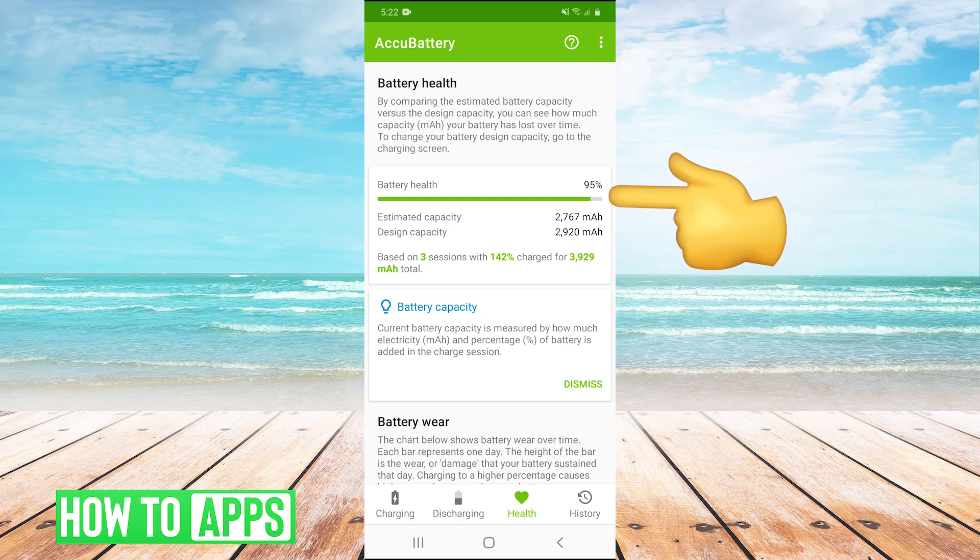For me, it says that my battery health is at 95%, because when it's charged to the fullest, it holds this amount of power right here, when it's actually designed to hold this amount.